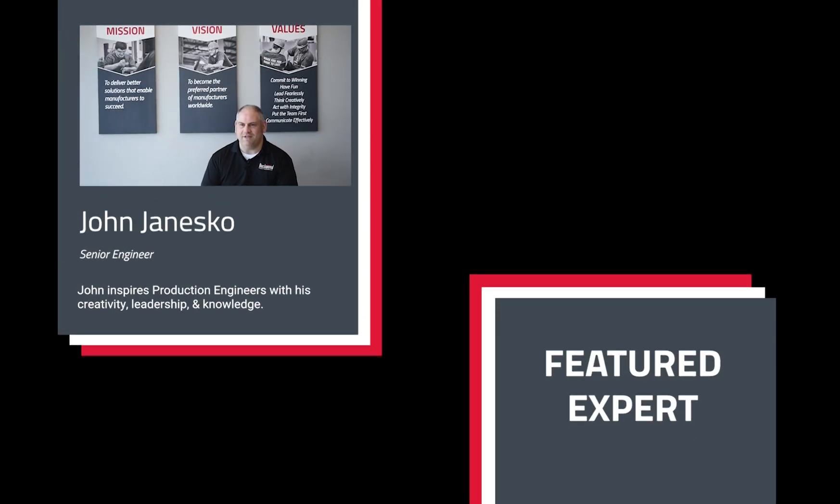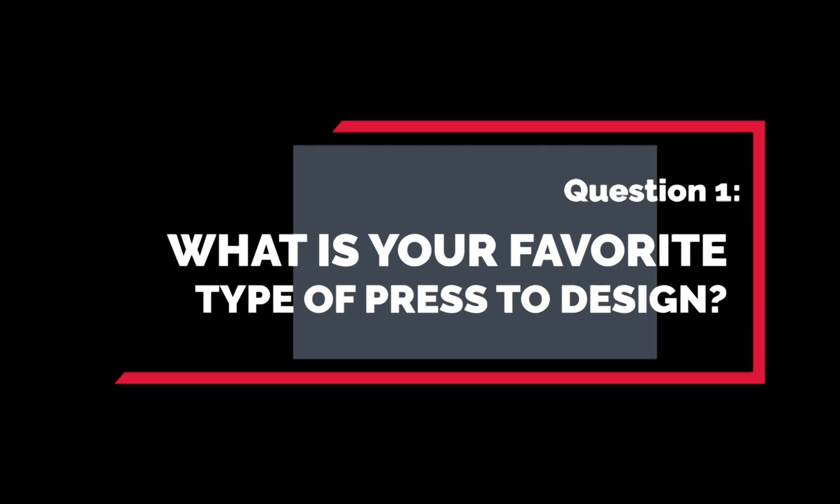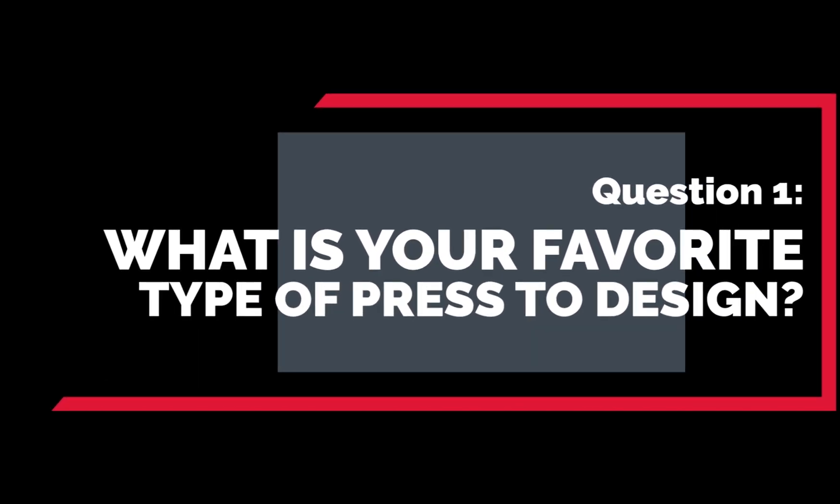Hi, I'm John Janasko. I'm Lead Production Engineer here at Beckwood and I've been here almost 17 years. My favorite type of press to design is a straight side, gib-guided press.